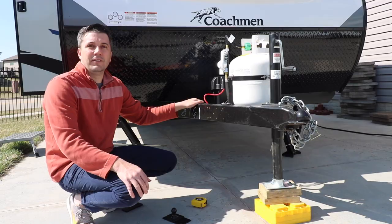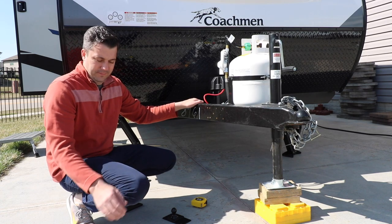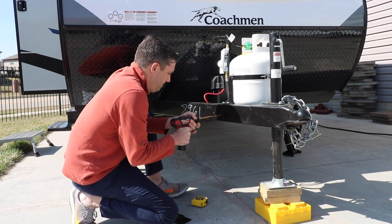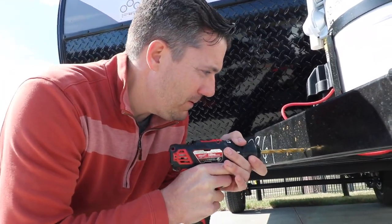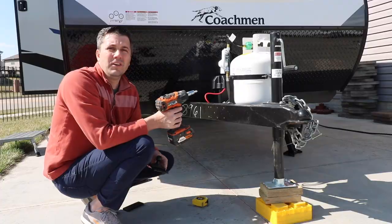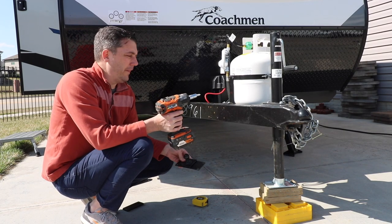Let's get drilling. We're going to go ahead and drill the eight holes needed for the mounting plate. Then we'll go ahead and mount the trailer tongue ball.